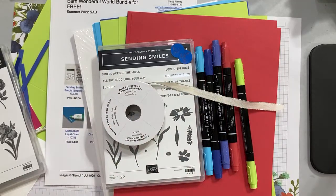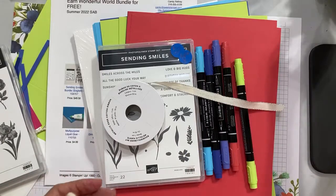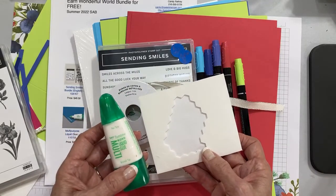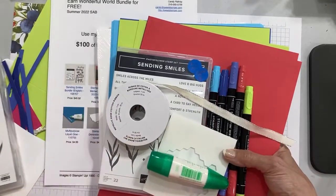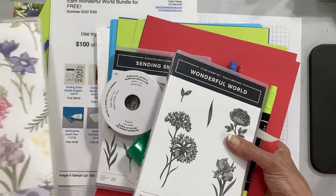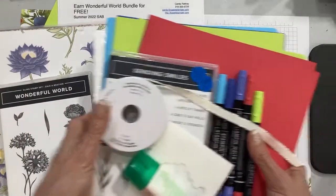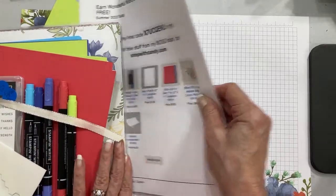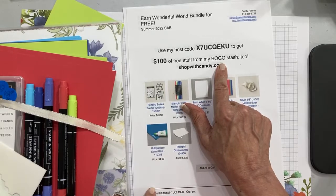I have the two adhesives I'm going to use today for my simple card: the liquid glue and the dimensional. You can get all of this, and of course you would earn the stamp set and the designer series paper for free. It comes out to about $100 and fifty cents. You do have to pay tax and shipping, but right now I'm also doing my BOGO — you can find all the information for that at SweetStamper.com.